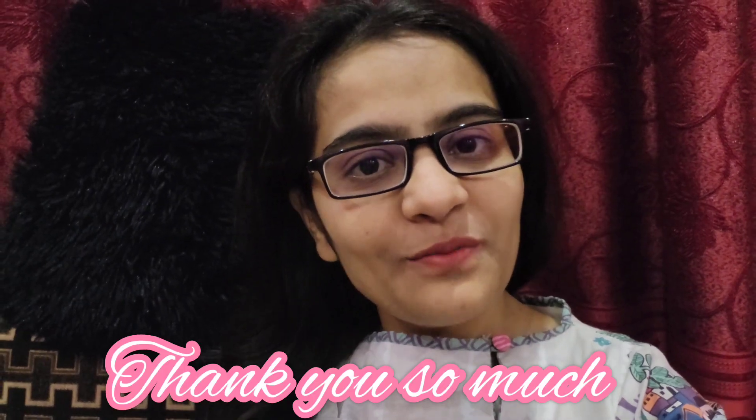So yes, I will finish the review here and that was it for today. I wish you all very good luck and stay blessed. Thank you so much.